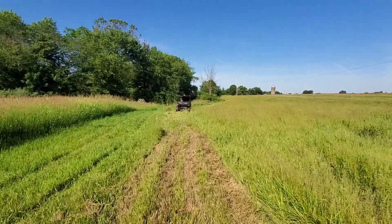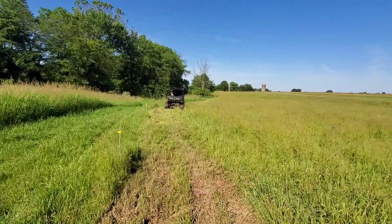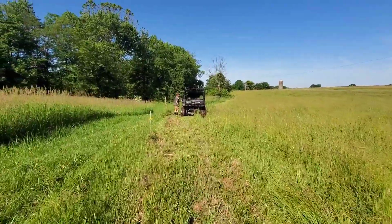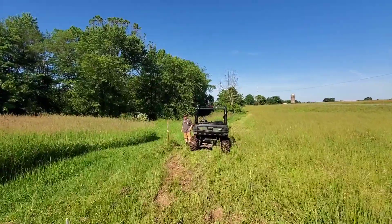Morning guys, well we're out here on fence repair detail. I did mow around so I'm not walking in any weeds because ticks are bad this year, and trying to fix up the wires here a little bit.